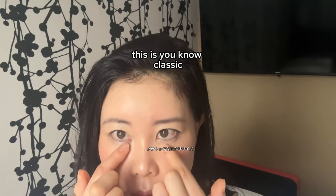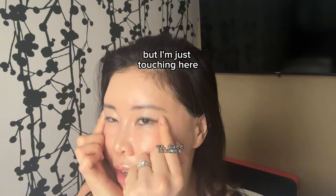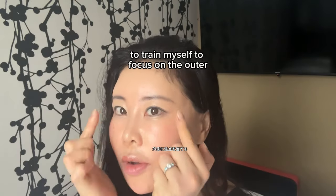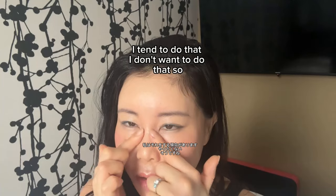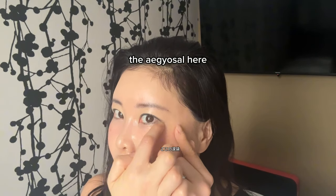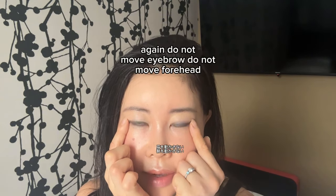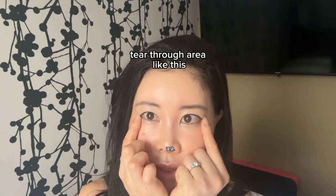Number two: lower eyelid — this is a classic, but focus on the outer muscle. I'm touching here with my finger to train myself to focus on the outer area, otherwise you might end up doing this instead. Try to lift the outer part of the lower eyelid — the outer corner area. Do not move your eyebrow, do not move your forehead — only move this tear trough area.